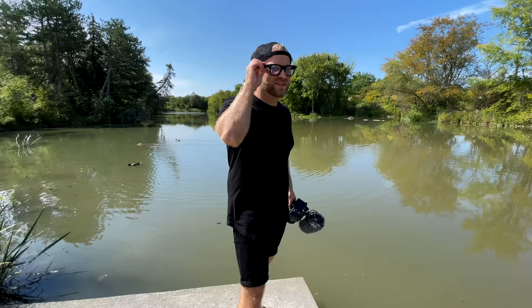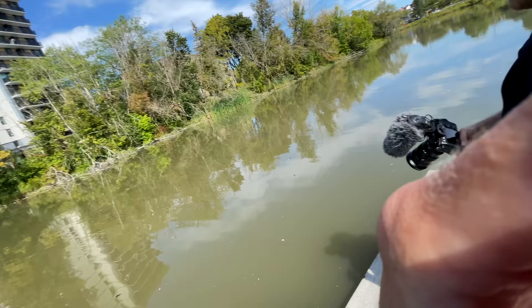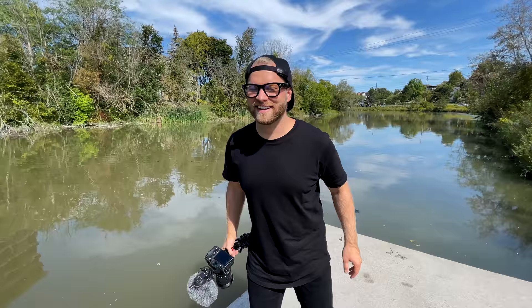I was trying to get a cinematic shot of the ducks following it — smooth gimbal-like shots. We can start a new subculture: cinematic Ray-Ban film. A Ray-Ban-only Instagram account. You've got to make a video on 15 shots to get with your Ray-Ban Stories. That might go viral.